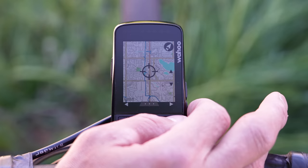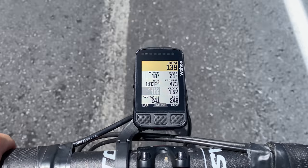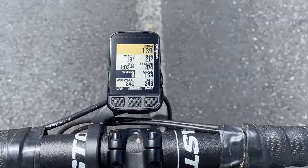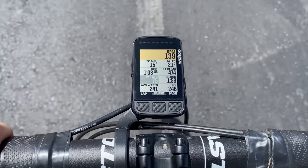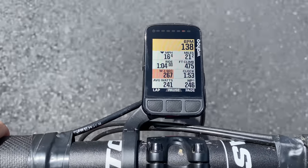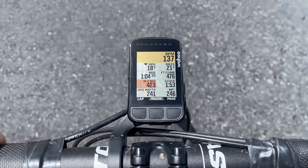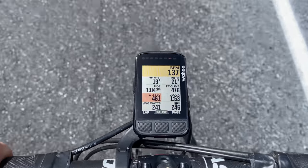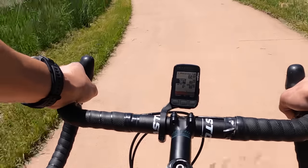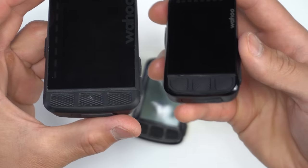Another area where they're utilizing that broader color palette is the data fields, where there's a new zone color feature indicating different zones for different field types. The heart rate field shows when you're in a particular zone, and the same goes for power fields — you can see the power zone change color as I accelerate, going from black to gray to blue to orange as power increases. It still has the LEDs up top that can indicate the same thing, but I find the zone colors on the screen itself incredibly useful because they really stick out. These colors are also used in Strava Live Segments, where the completed portion of the segment is highlighted in orange.